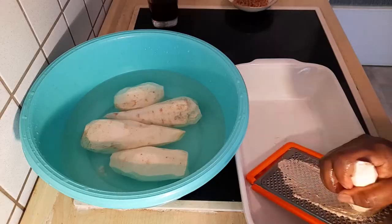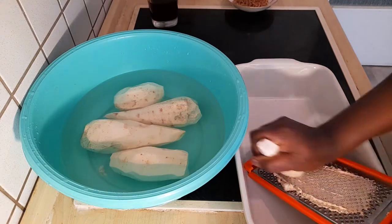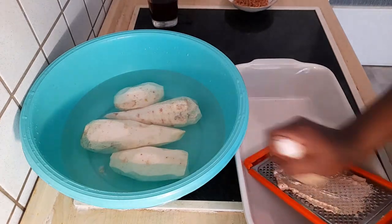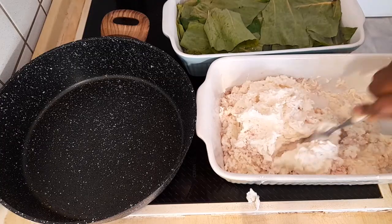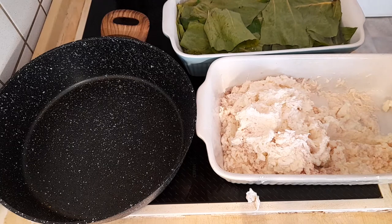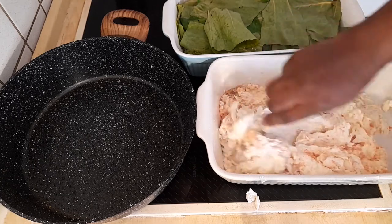Let's go ahead and grate our cocoyams. You can use your food processor to grate it, but I want us to do it traditionally, the way we do it in Cameroon, so we can learn. It's very difficult to get cocoyams and cocoyam leaves here in Europe, so it's quite a privilege. Once we're done grating, bring in a bit of salt — about a teaspoon — and one seasoning cube. Most people don't do this, but you have to season the cocoyams so the inside isn't bland while the soup is tasty.